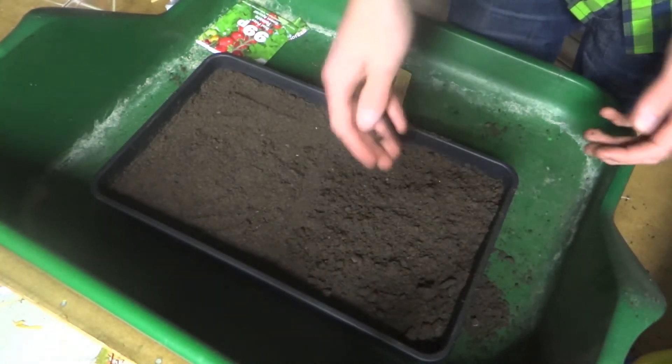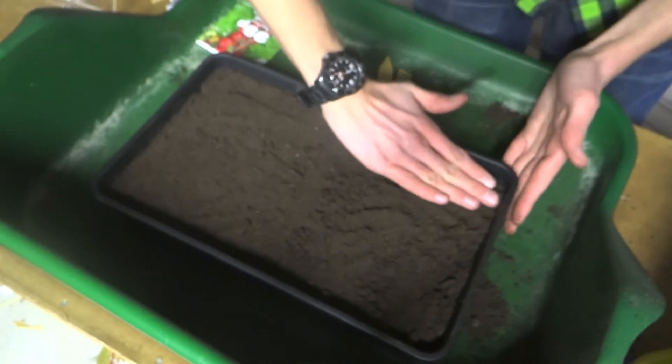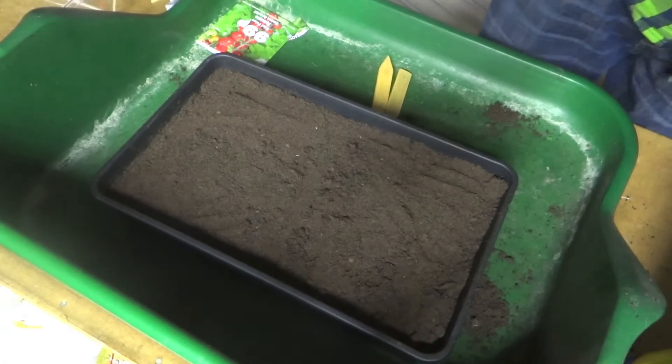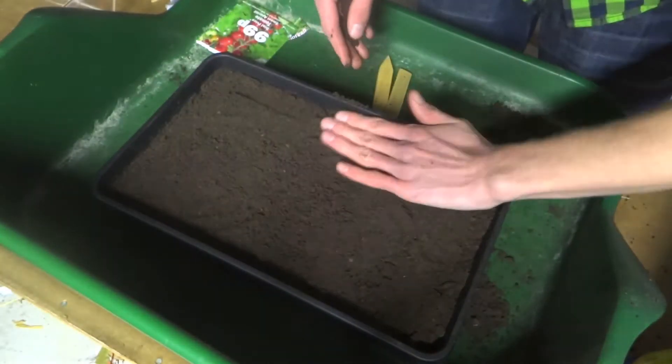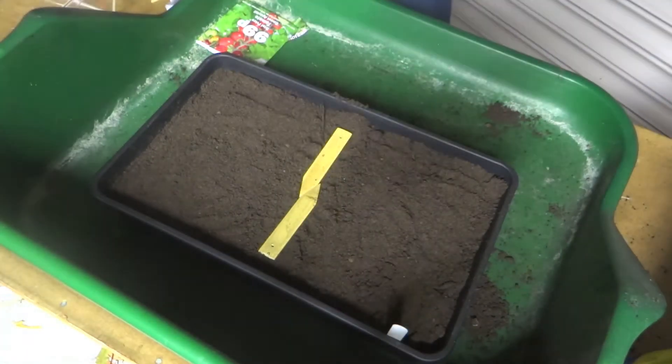Not too deep, otherwise you exclude too much light. Then gently firm down. And that's all there is to sowing the tomatoes.